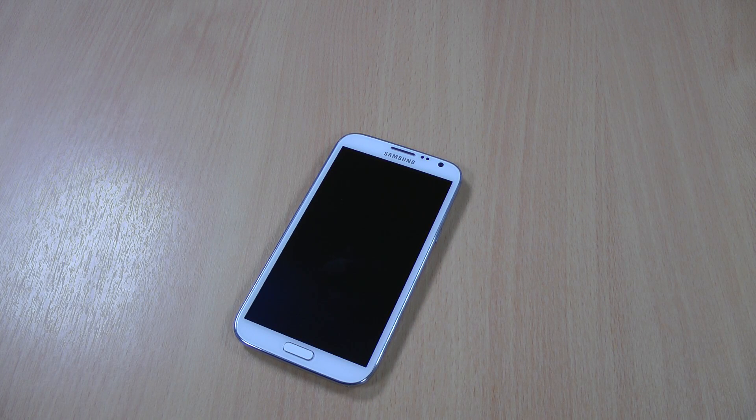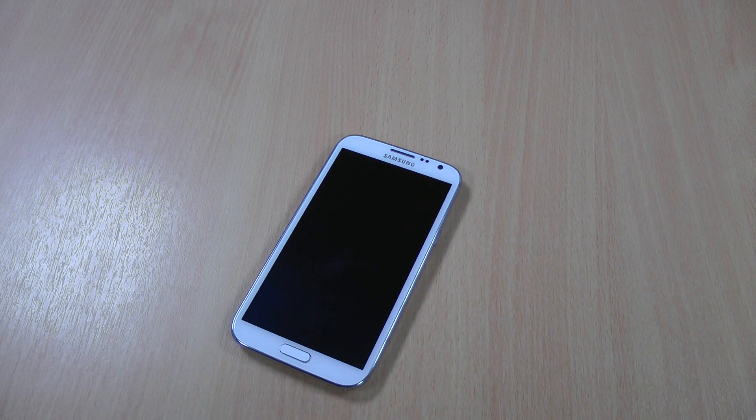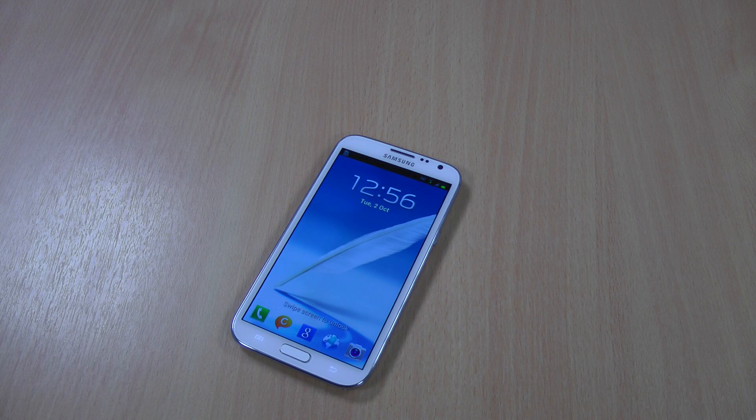Hi there, and today I've just got a quick tip I'd like to show you about the brand new Samsung Galaxy Note 2. So if you notice, if you press the home button, it takes a little bit of time to load up. That's because it's waiting for a second tap for the S Voice.